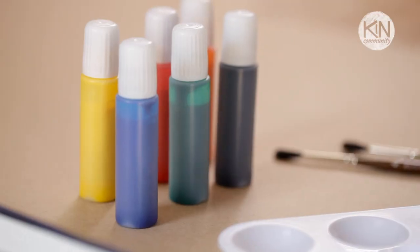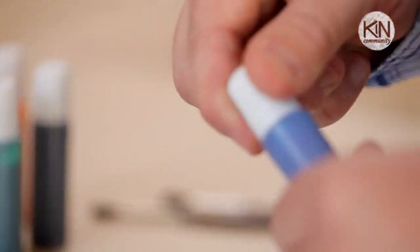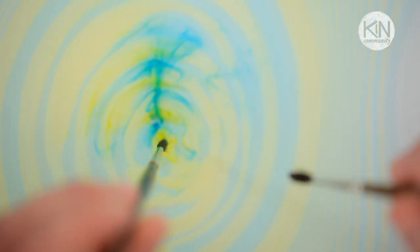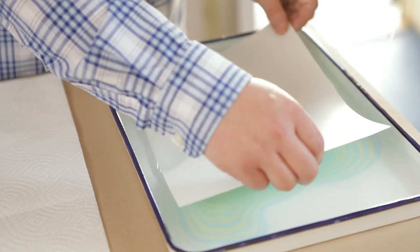Long before paper marbling was practiced in the Western world, Japanese masters were perfecting their own version called sumanagashi, and there are sumanagashi inks now available made by modern manufacturers. They float directly on the surface of the water, allowing you to lay down a piece of paper and capture beautiful swirling designs you've created. The inks are relatively inexpensive, and I've included sources and links in the video description below.